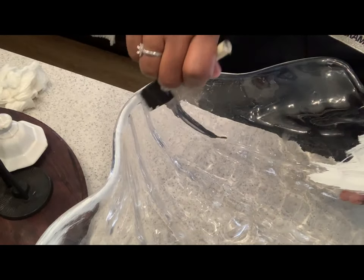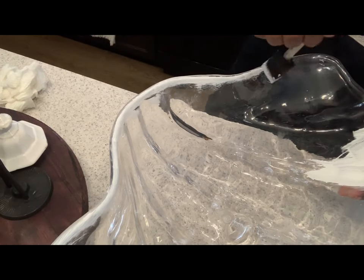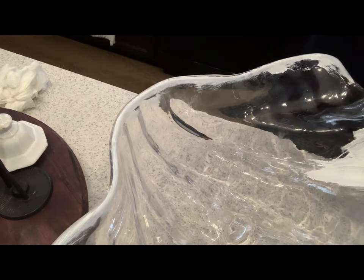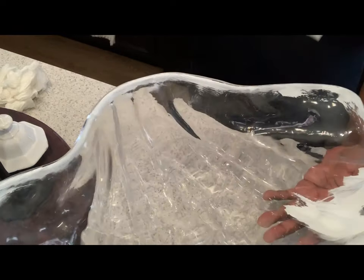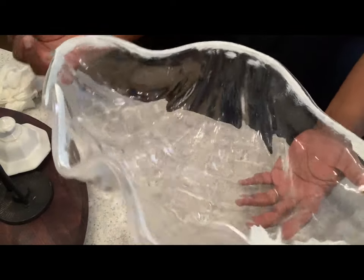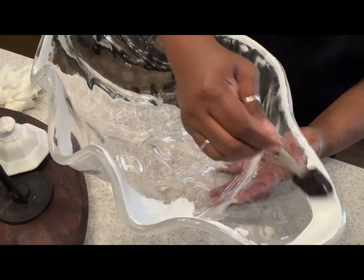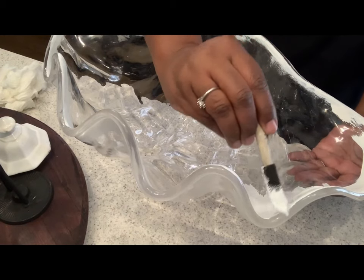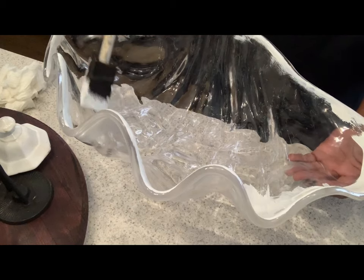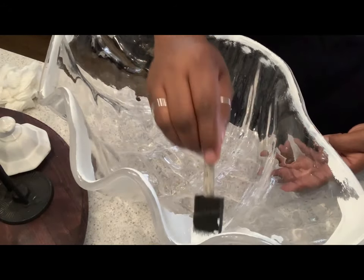There's a tip or something there — hopefully it gets covered up. We're just going to continue making our outline, and then we'll go back and fill this all in. This chalk paint dries really quickly. Alright guys, so that is our outline. Now let's get started painting all of the inside.